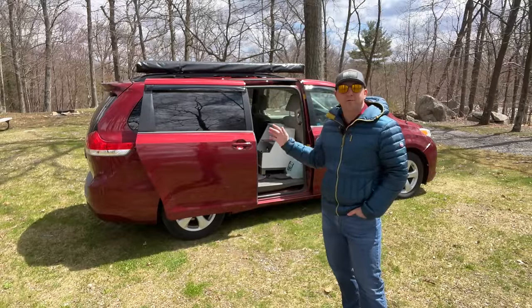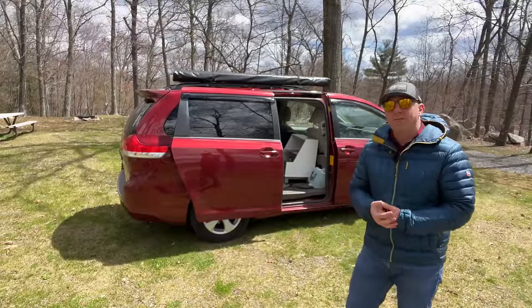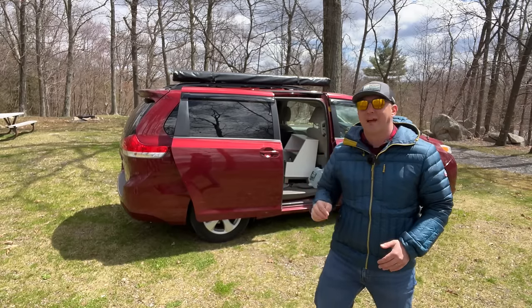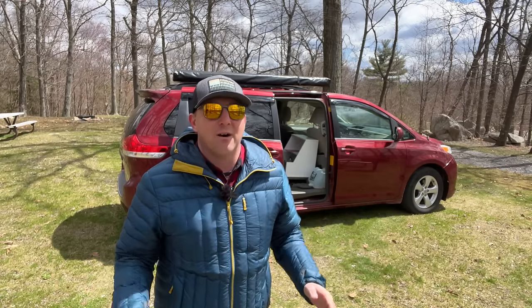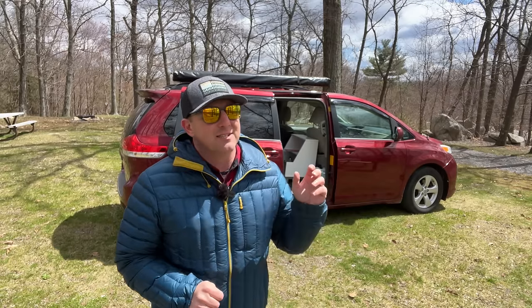You might ask yourself, why am I calling this a no-build minivan camper conversion? Well, basically, there are no permanent modifications, and I didn't build anything other than assembling some furniture out of the box. In a nutshell, I believe that no-build translates to no skill required. Just about everything is available on Amazon, and for most of the things you will see, there's a link in the description. At the end of the video, I'll share a total cost breakdown with current prices, but keep in mind these prices often change based on seasons and sales.